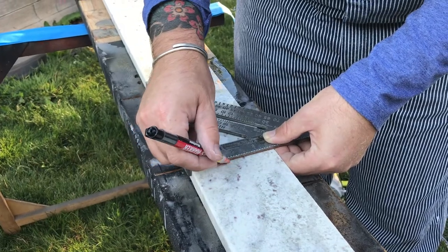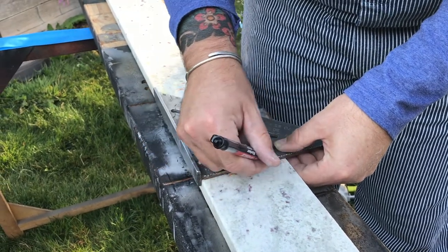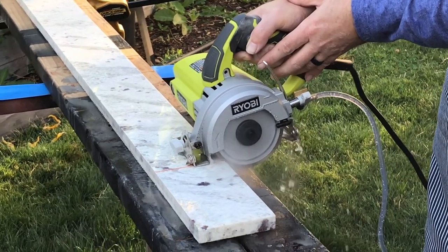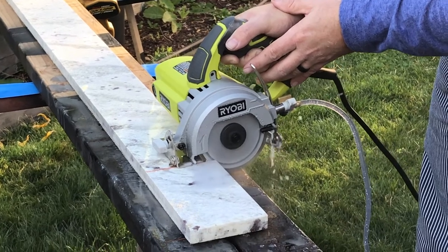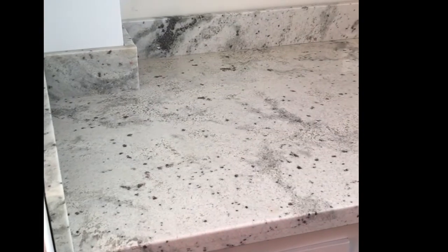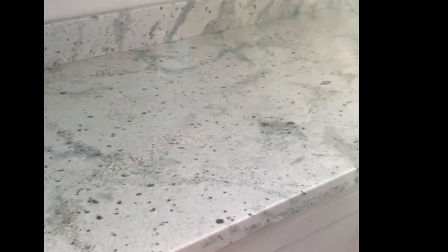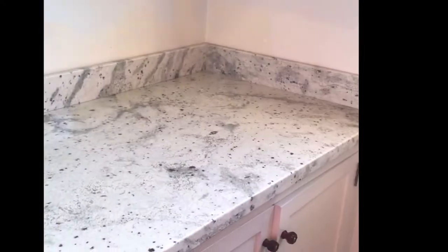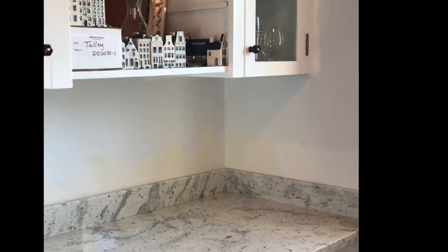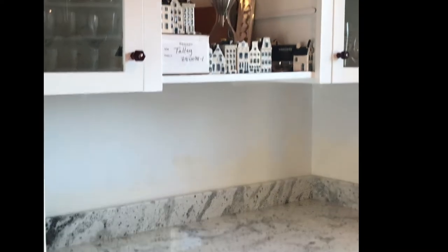I use this handheld wet saw maybe three or four times a year, and every single time I pick it up I'm grateful to have it so I can cut granite myself. The backsplash is cut and in — I think it really changes the space. Still have a little painting and touch-up to do on the walls and a couple doors, but there we go.